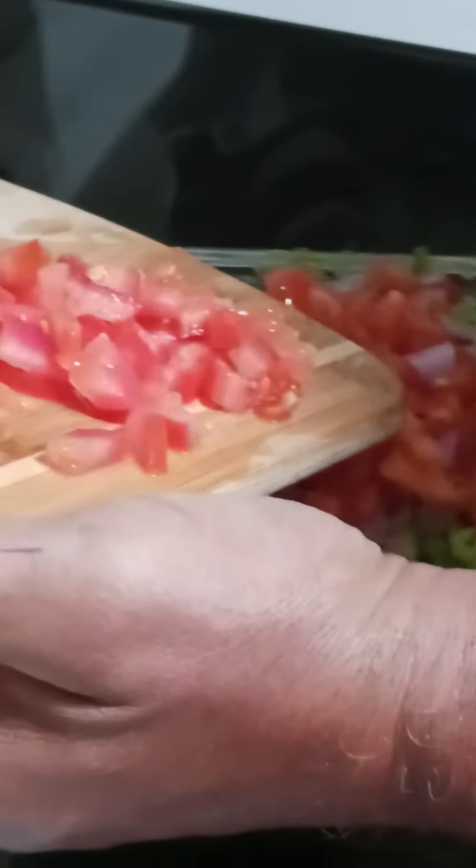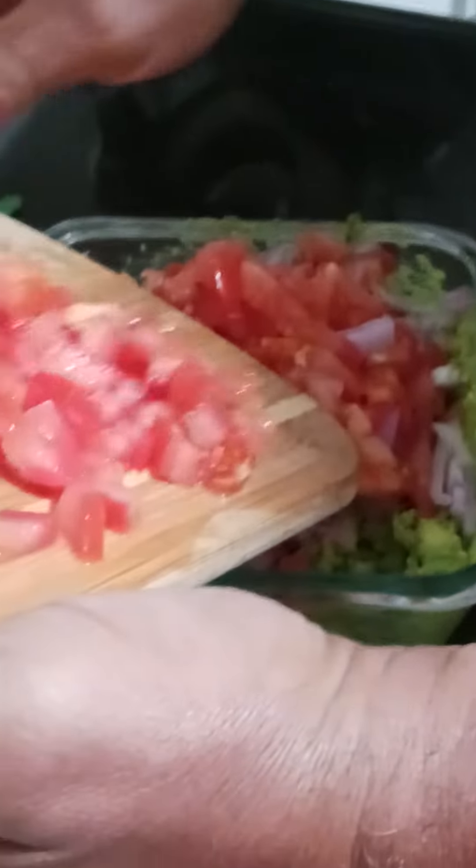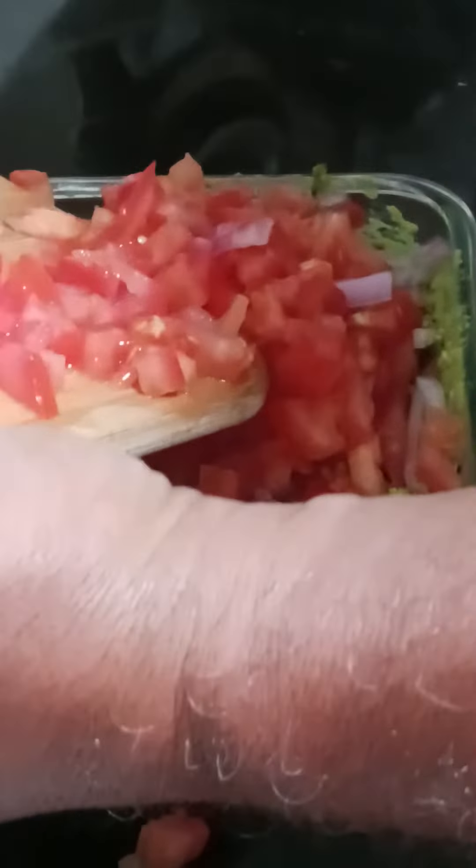Mike might be helping me make some guac. I'm using what I got. You smashed up the avocado — they were pretty, too, wasn't it, Mike? Mm-hmm. Real pretty, y'all.